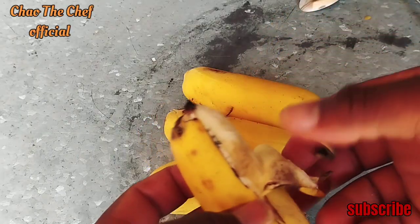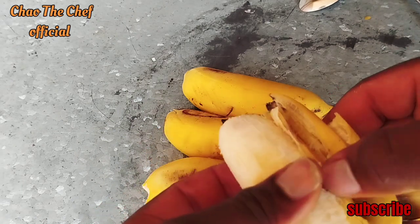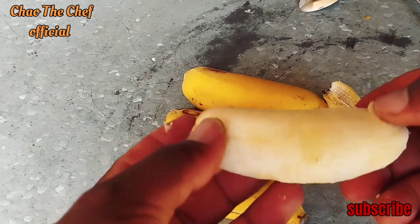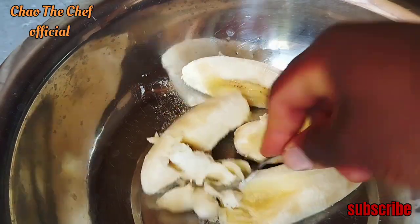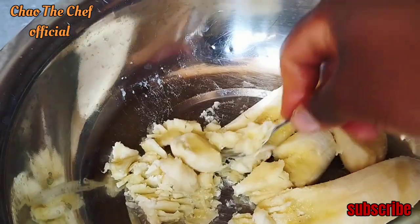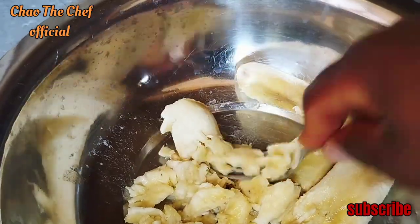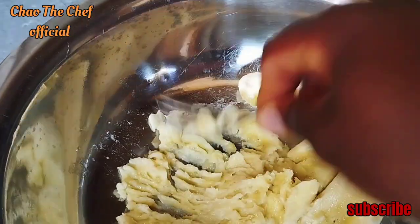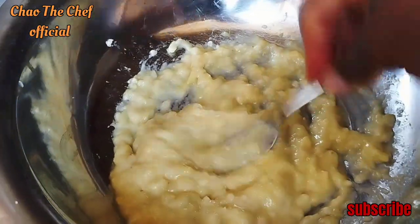From there guys, let's peel the bananas, the sweet bananas. After peeling the ripe sweet bananas, we are going to smash them using a fork. Mash the bananas until you achieve this consistency.